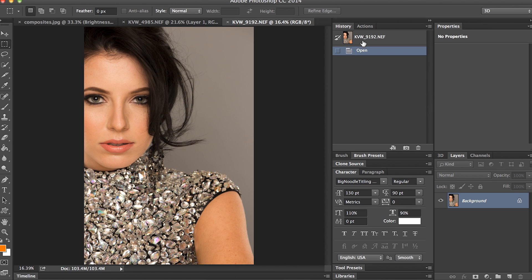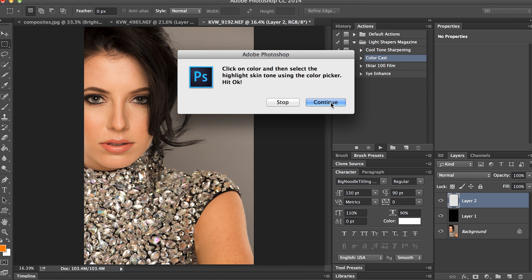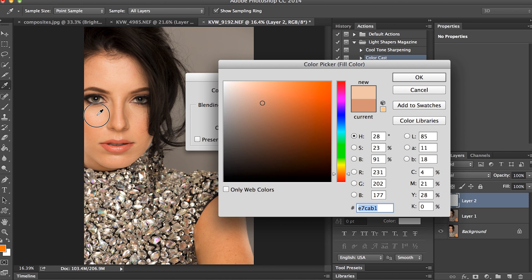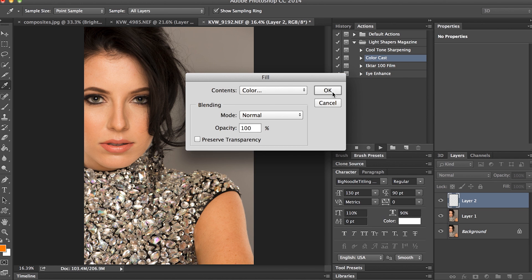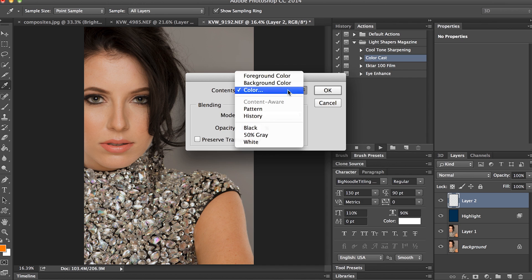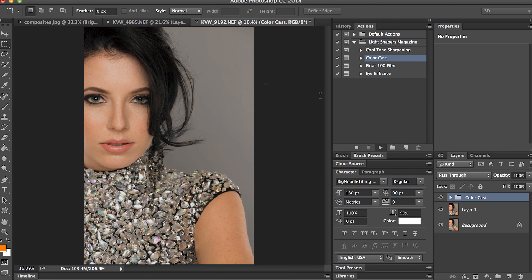Before I start working on the eyes, I'm quickly just going to correct the color cast in this image. I have an action for this — I'll put a link so you can download that as well. I'll run it, select my highlight color, hit OK, then select my shadow color and hit OK. So that's done — you can see I corrected the color cast pretty quickly.